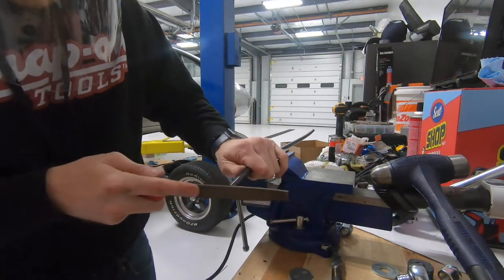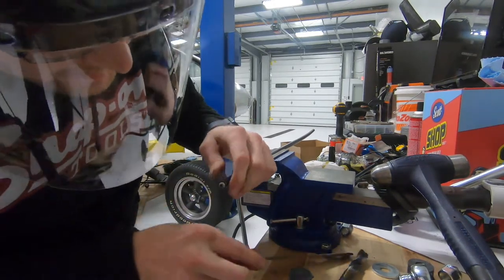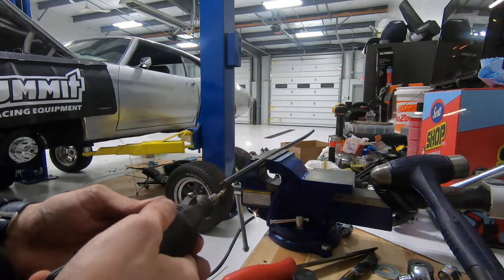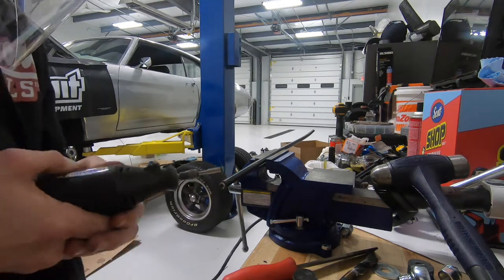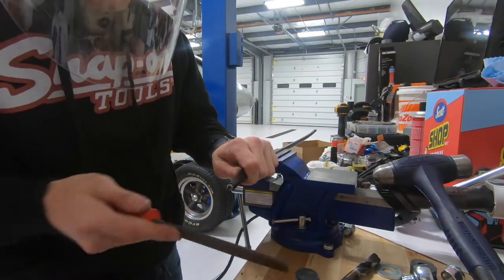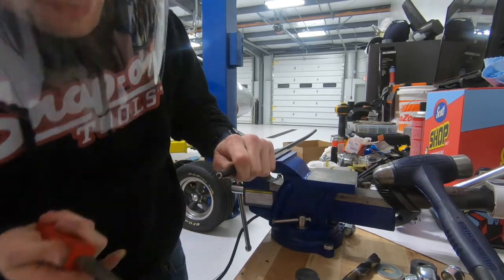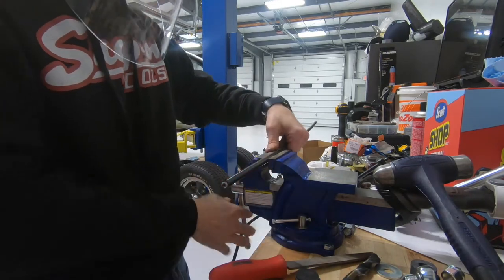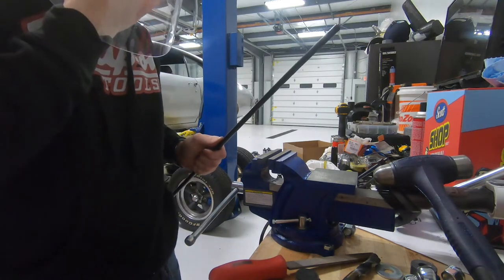There are faster tools than the Dremel — like a cutoff wheel on an angle grinder, which I have but didn't feel like getting out. Clean up the cut end as much as possible so you don't prick yourself. I highly recommend a face shield when doing any of this. That's how I cut it down — there are better ways, but now we'll go underneath the car.